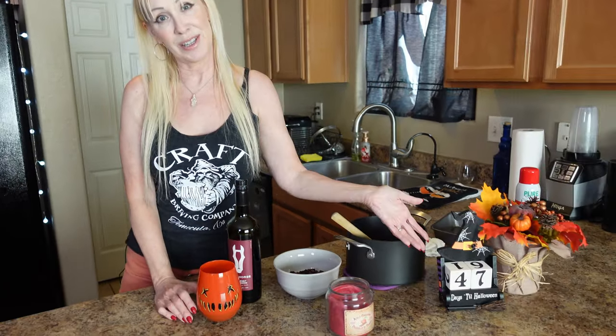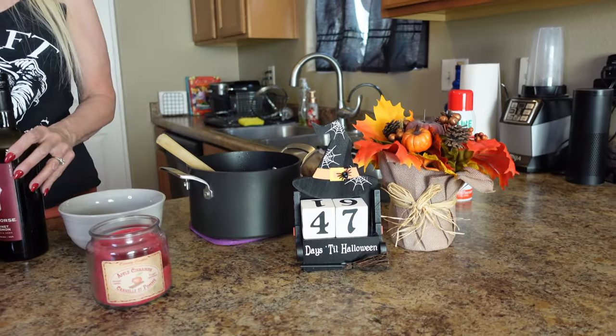Hello, welcome to another episode of Mama Cat's Rock and Eats. Today we have 47 days left till Halloween, as you can see on the calendar, and I'm drinking out of my new trick-or-treat movie glass that I got at Spirit Store. I love Spirit, and having a little cab with today's meal because we're cooking with some ground beef.